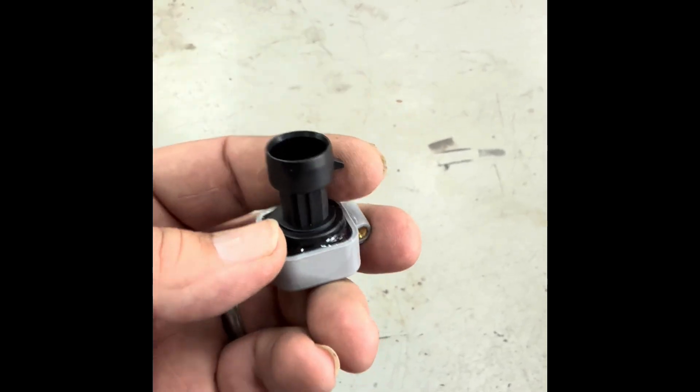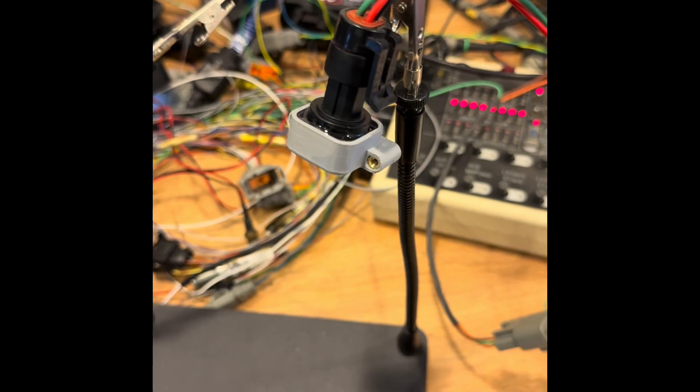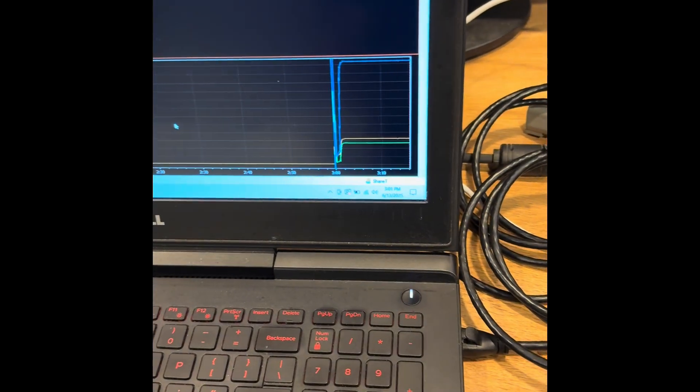One of the cool things about this thing is it's just so light — I mean you just feel it in your hand. Well, there it is after the accidental drop test. Still reading.